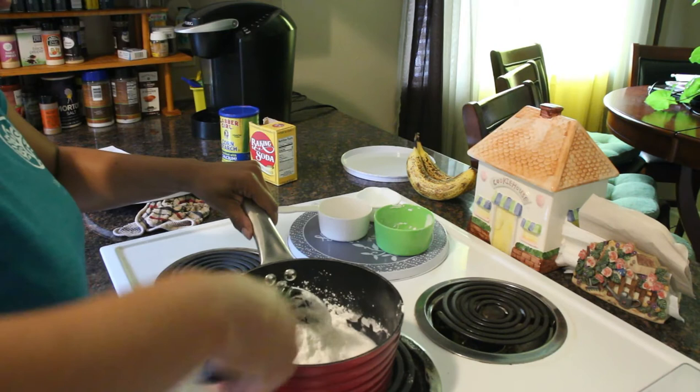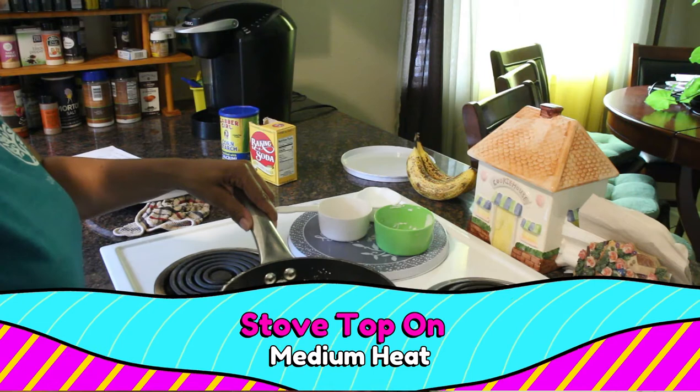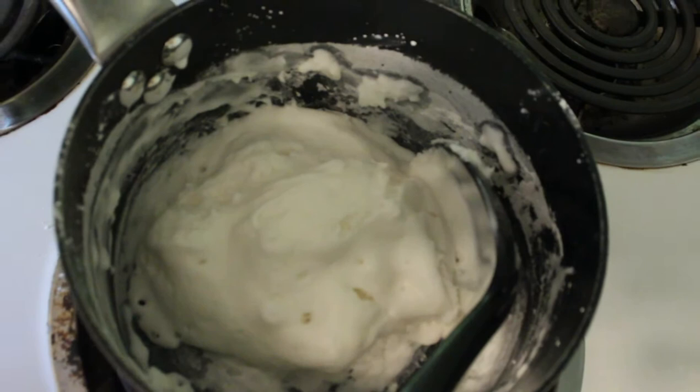Then I am going to turn my stove on to medium heat, and I am going to cook this until it starts to look like a batch of smooth and silky mashed potatoes.